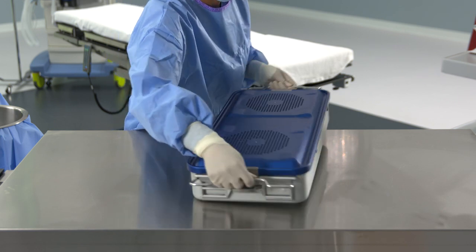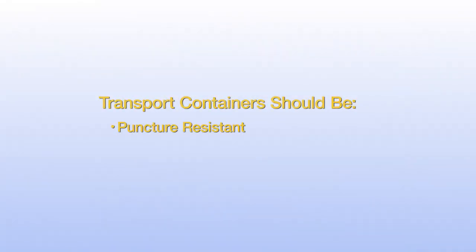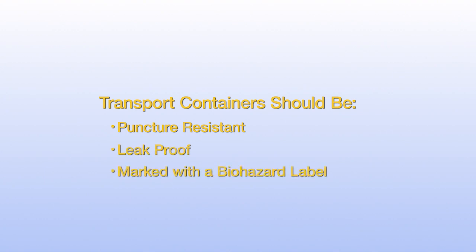The containers used for transport, according to the U.S. Occupational Safety and Health Administration (OSHA), should be puncture resistant, leak-proof on its sides and bottom, and marked with a biohazard label or colored red to denote biohazard.